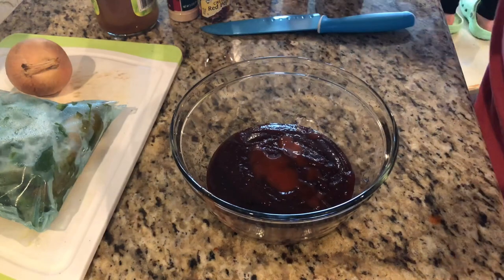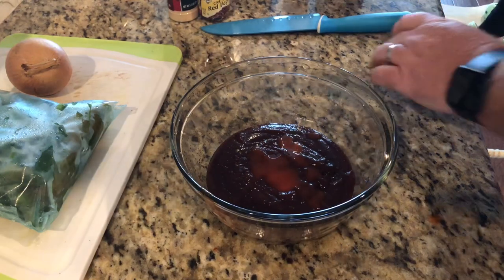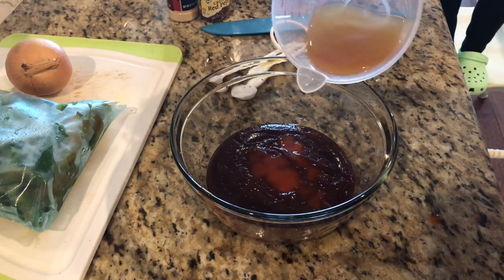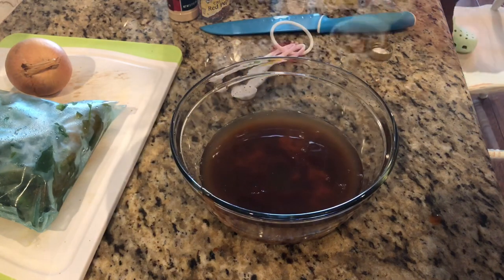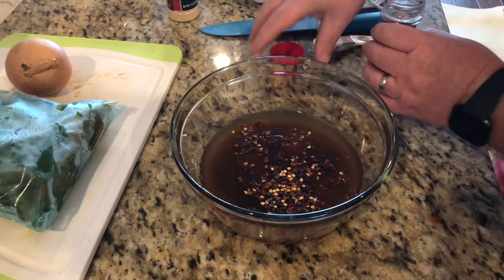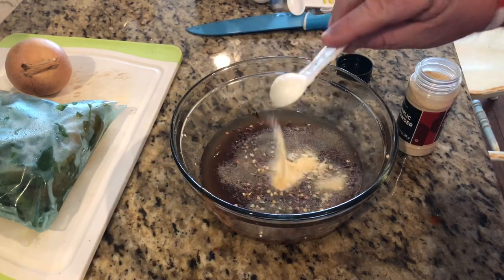It calls for a quarter cup of vinegar — I'm actually going to use apple cider vinegar. I'll put everything in the description below so you'll know exactly what to use. One teaspoon of red pepper flakes — you can put more or less if you want. One teaspoon of garlic powder.